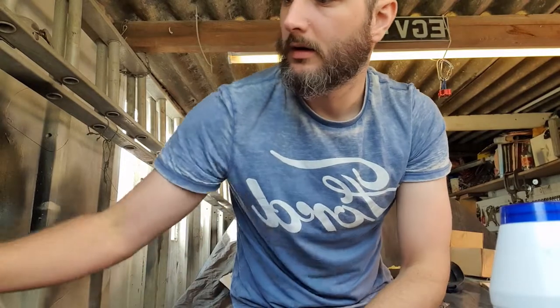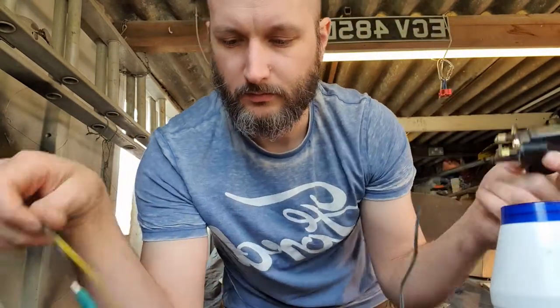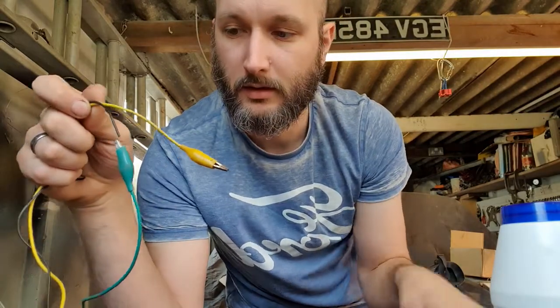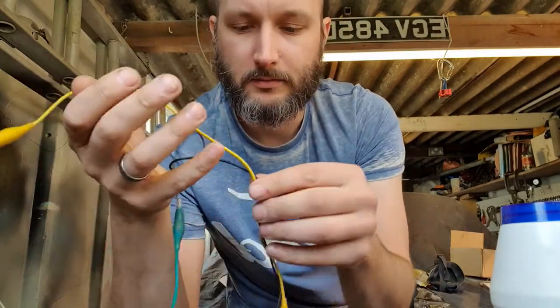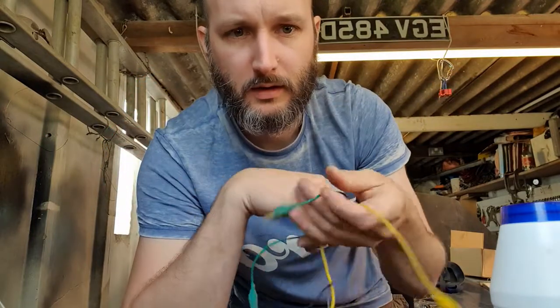So obviously for that you need a glass jar and an old charger, which is about five volts. Chop the end off and attach two crocodile clips, one to each wire, and that's it. I'll set it up and then we'll get going.